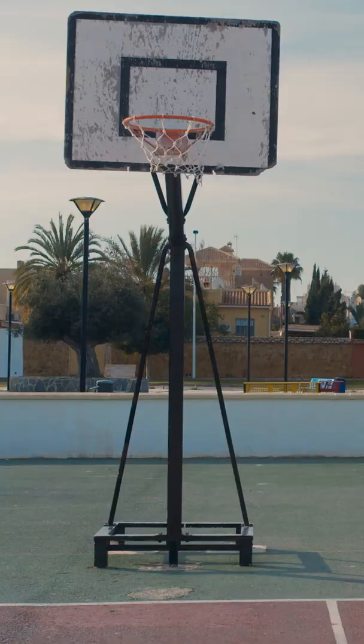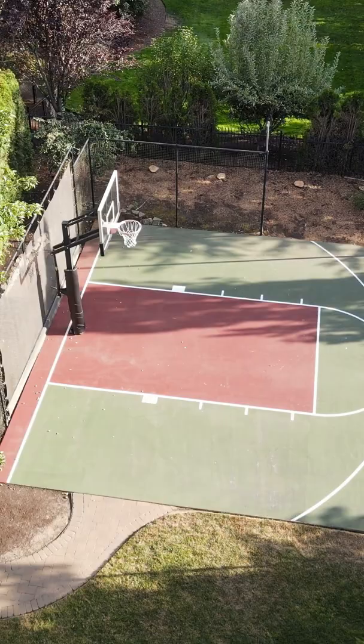Talking today about sport court. Instead of getting a portable basketball court and just putting it in the street, you could invest in a backyard sport court.